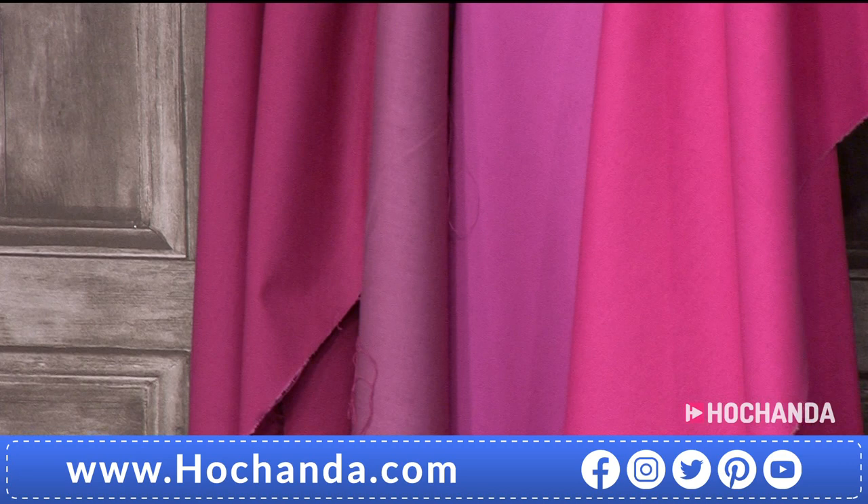Poplin is still 100% cotton — people sometimes get confused with the name and think polyester, but absolutely not. It's just a slightly finer weave. I would say poplin is brilliant for things like English paper piecing, because with that tighter weave it's easier to get nice crisp edges. But you can use it for lots of different projects.